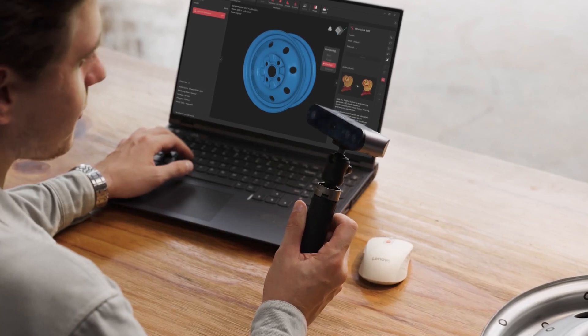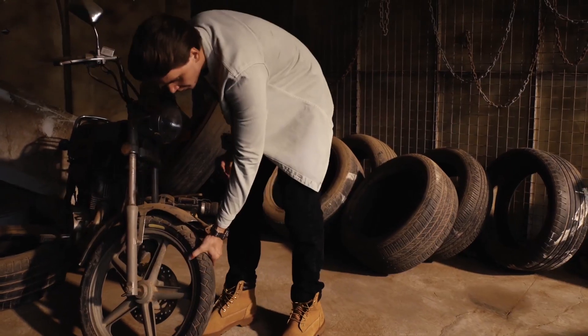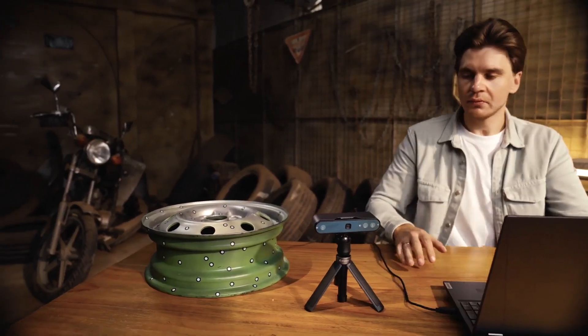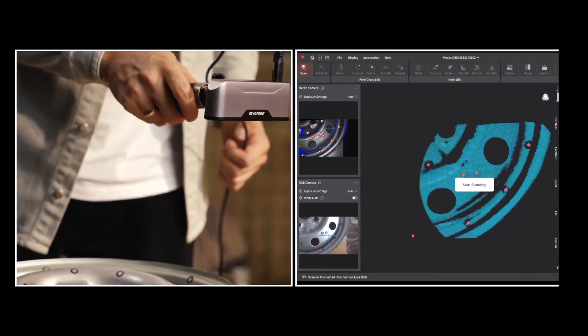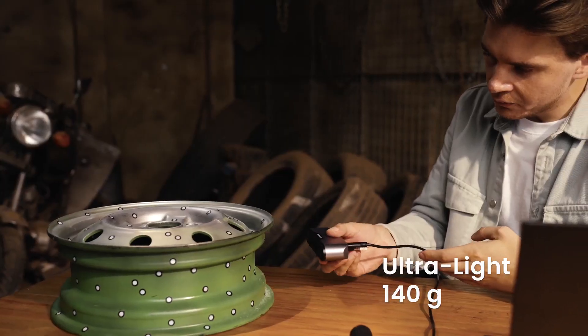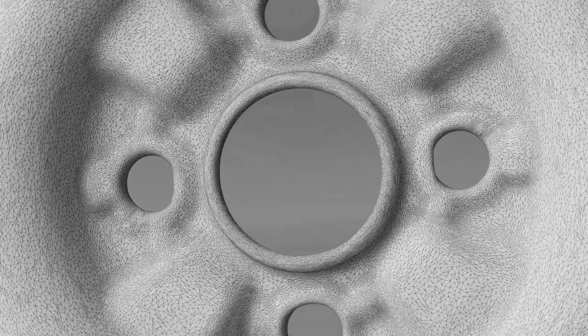The Revopoint Inspire 3D Scanner is your pocketable 3D inspiration. It's compact, yet packed with advanced scanning technology, powering a 0.2mm high accuracy capture of details and geometric shapes. Its wide capture range makes short work of scanning objects, whether doing a handheld or turntable scan.